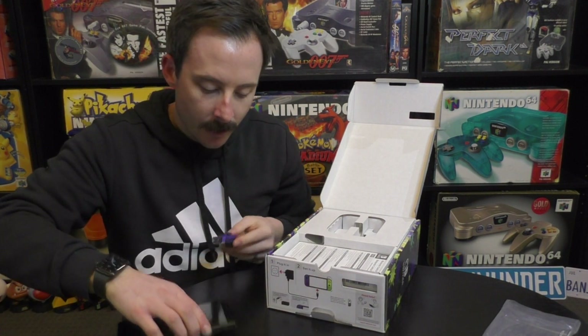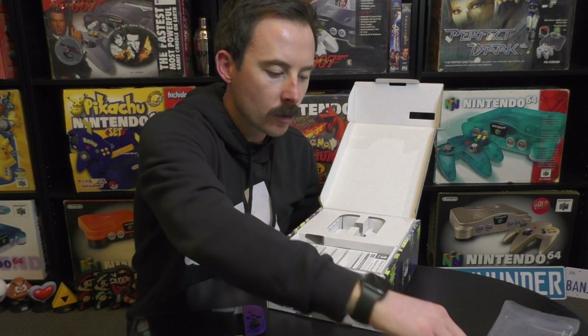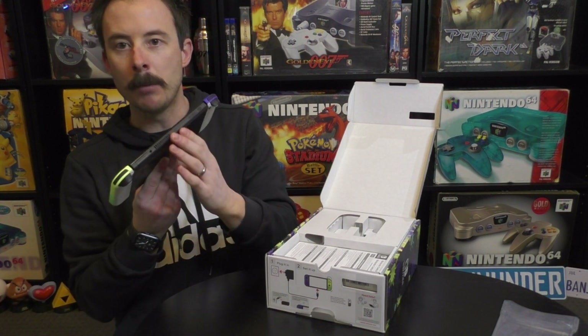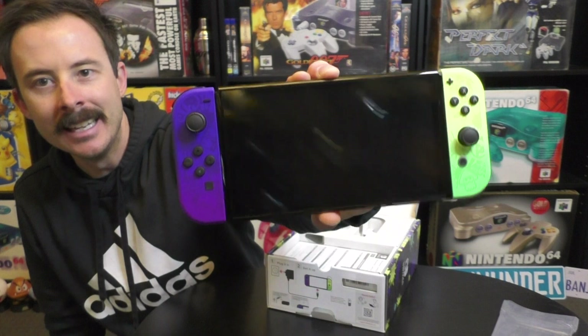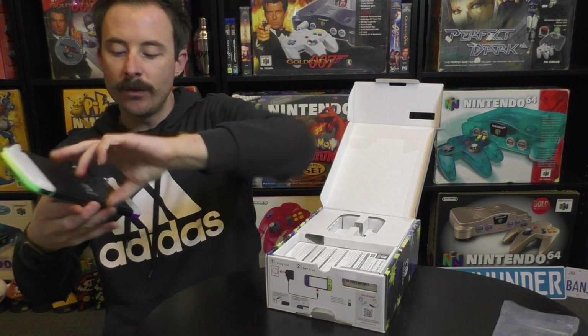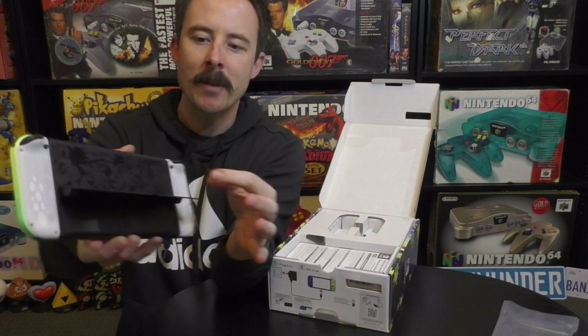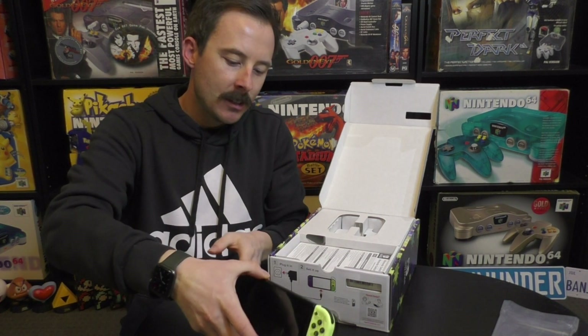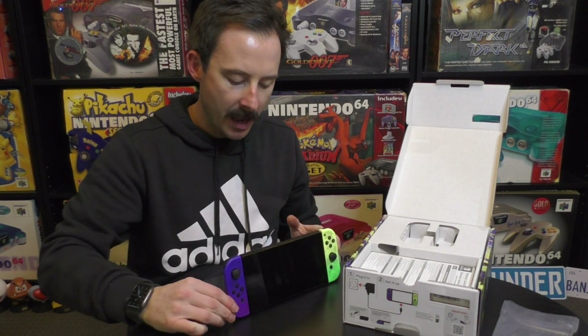We'll quickly chuck the Joy-Cons on before we get the dock out so we can have a look and see how this all looks. With that nice black crisp clean OLED screen paired with these bright colors, it just makes it pop. Doesn't that make you just want to buy it? It looks fantastic — rapidly becoming my favorite one. And now with the Switch OLED the screen is bigger, the stand at the back is better too, so when you're gaming you can stand it up nicely hands-free.